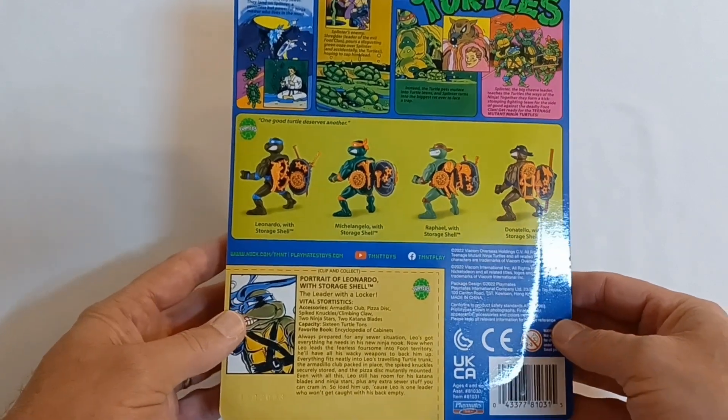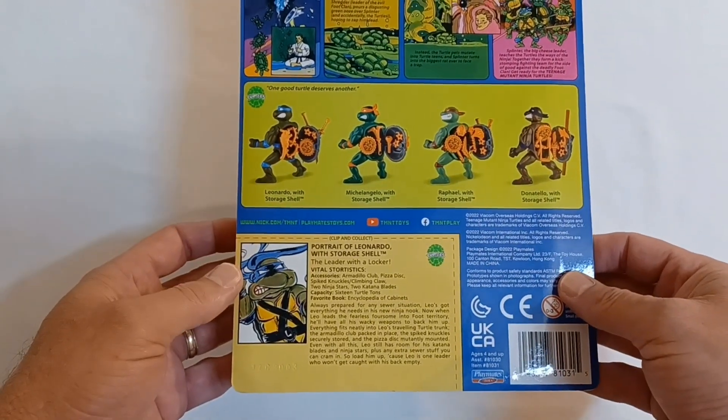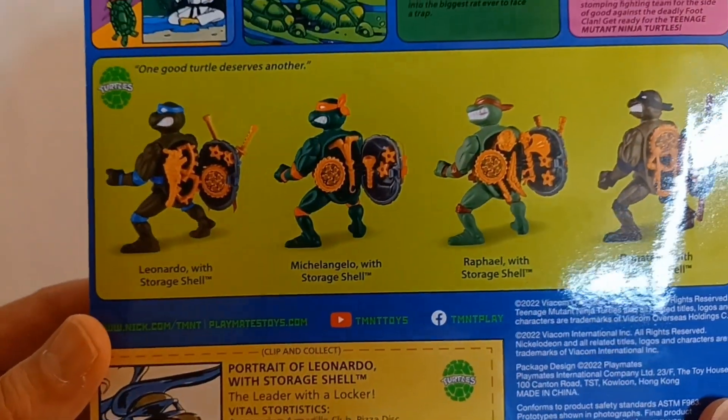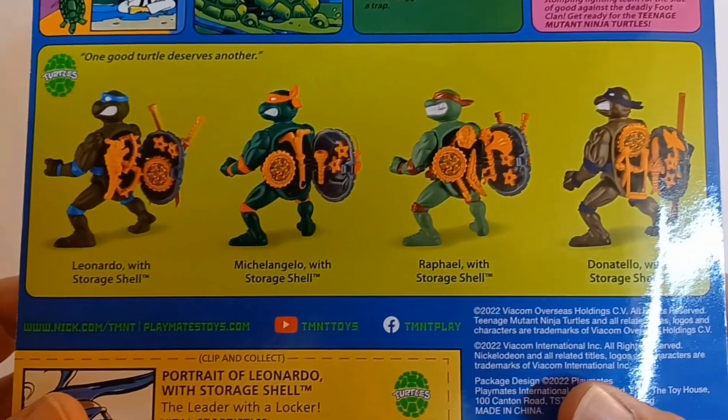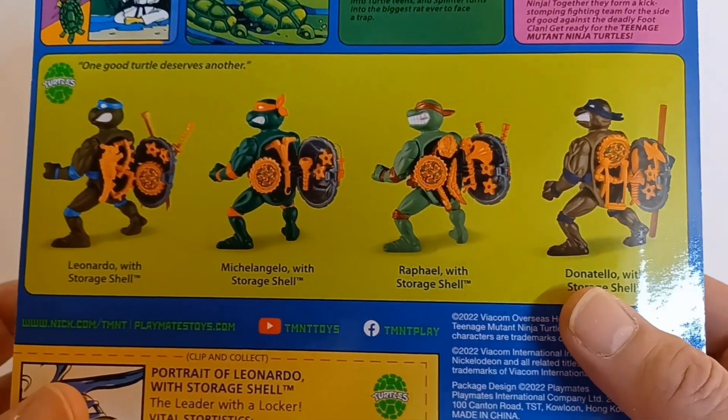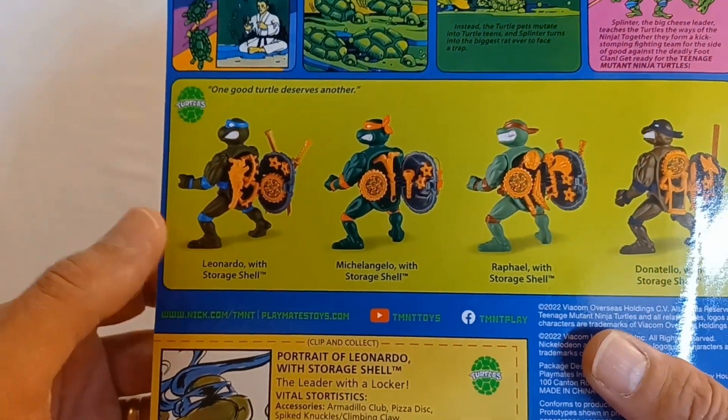Let's check out the back of this packaging. We have the clip and collect file card, and the visual checklist of the turtles in this series: Leonardo, Michelangelo, Raphael, and Donatello. And this will be the final one that I got to open — Leonardo.